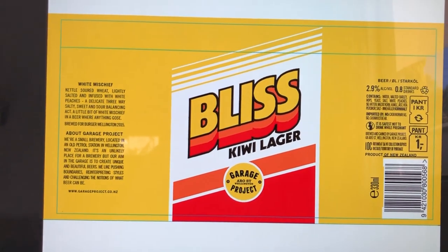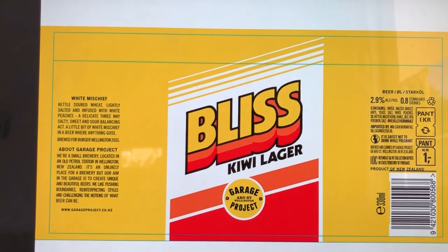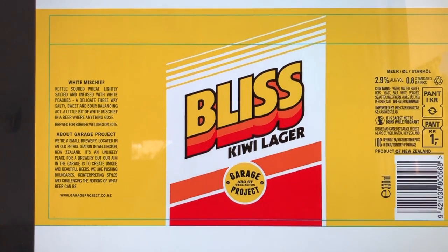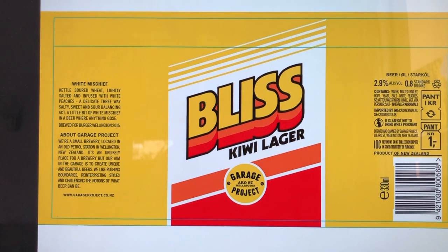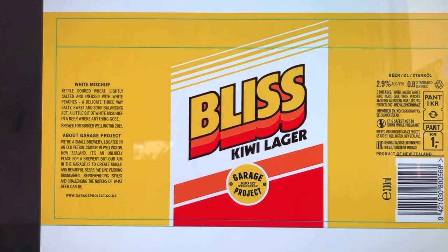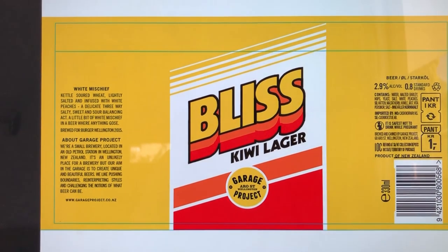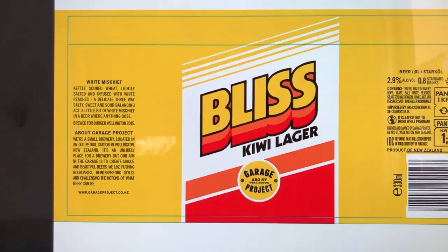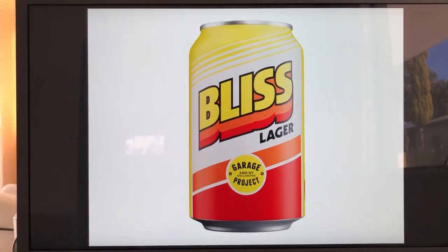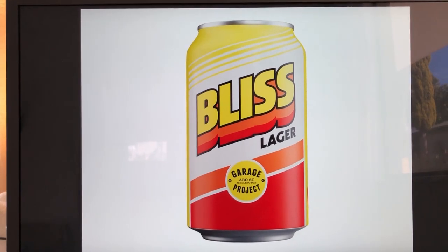And finally a more graphic approach — really bold colours and strong shapes. There's a nice simplicity to this, seeing Bliss the beer as a celebration of some of those simple things. This was the concept we rolled with. And there it is on a nice shiny can — that makes me feel quite thirsty.